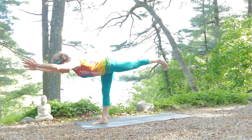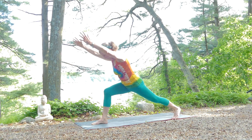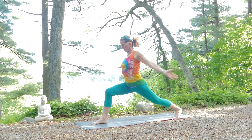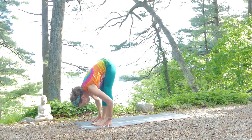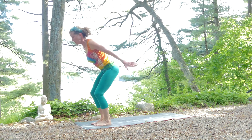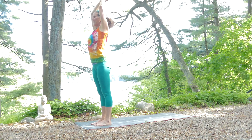Seeing if you can stay with it a few more breaths. If you're ready to come out, bend the front leg, reach back with your left foot again — back to crescent lunge — circling your arms around. This time we'll come to the front of the mat, fill up and empty out, folding over, and then rise up breathing in. I'm feeling a huge difference between my right leg and my left leg right now.